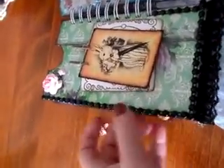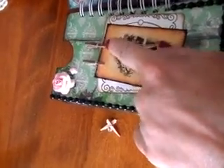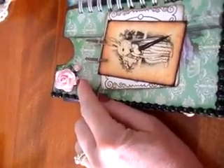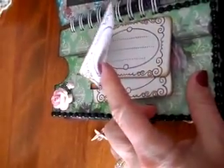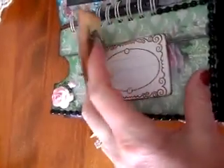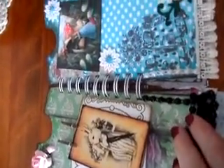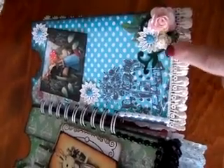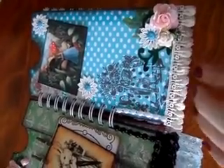Here I made little pins — these ones I glued on — and these are Wild Orchid Craft flowers. I printed out some images from the internet of rabbits for the Alice in Wonderland theme.